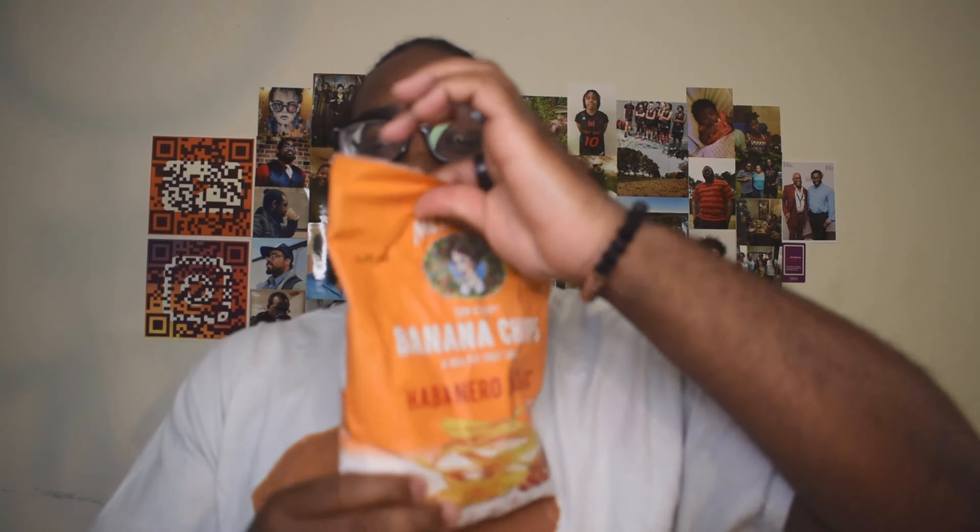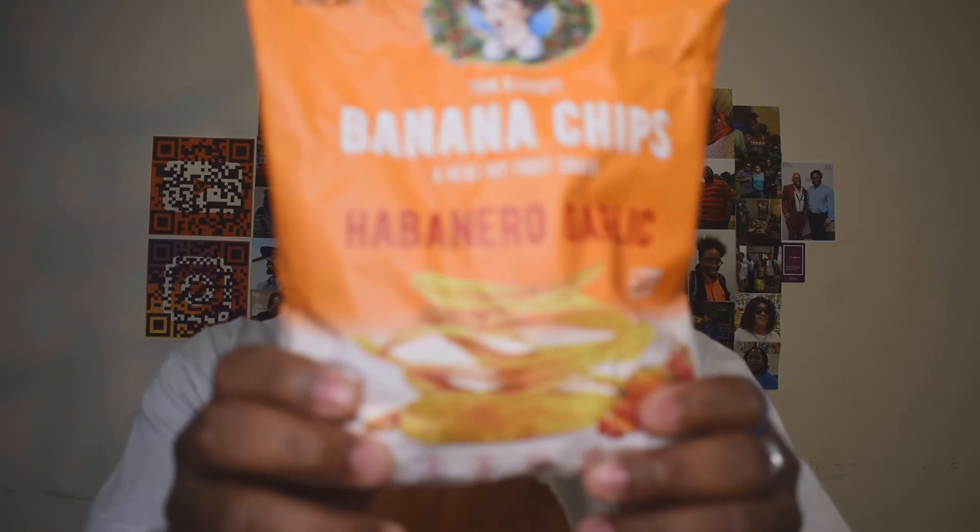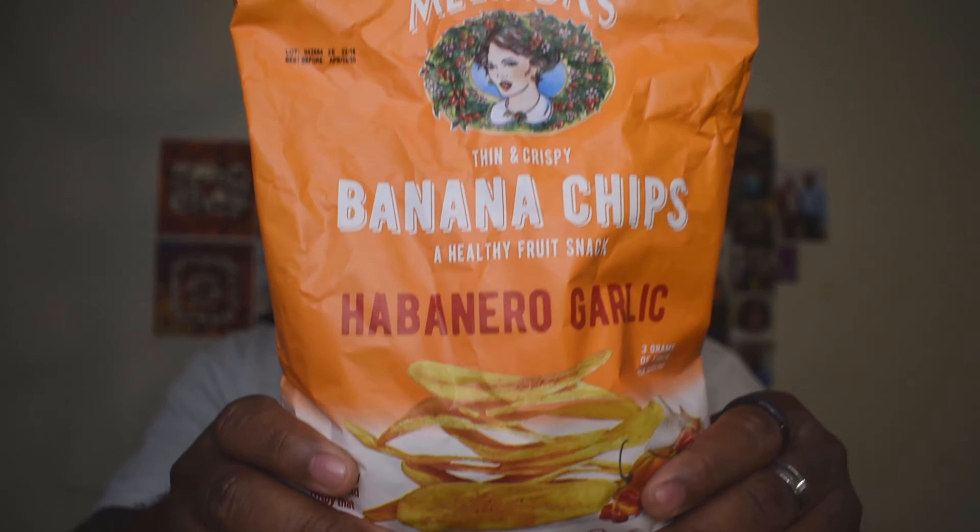What's good, my peeps? Calvin B back with another video for you guys today. In this video I am here with an interesting review — a healthy spicy snack: the habanero garlic banana chip review. This is by Melinda's; I'm not completely sure about the brand, but I got this from Marshall's.